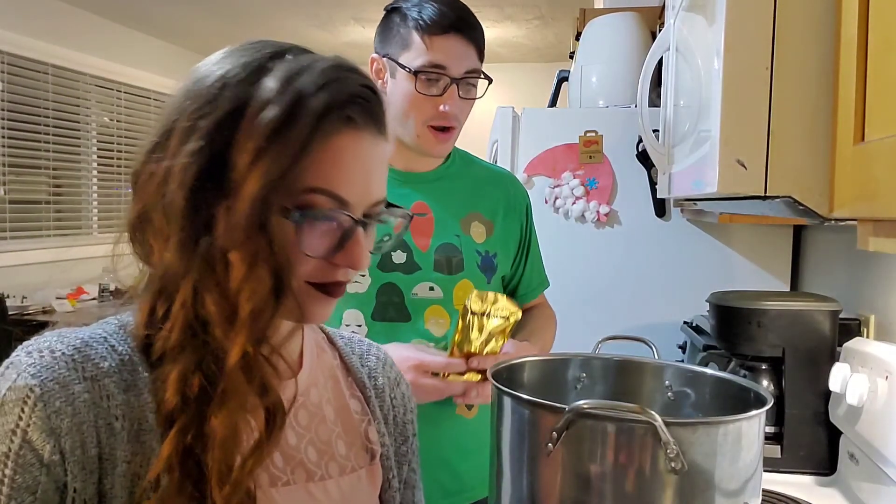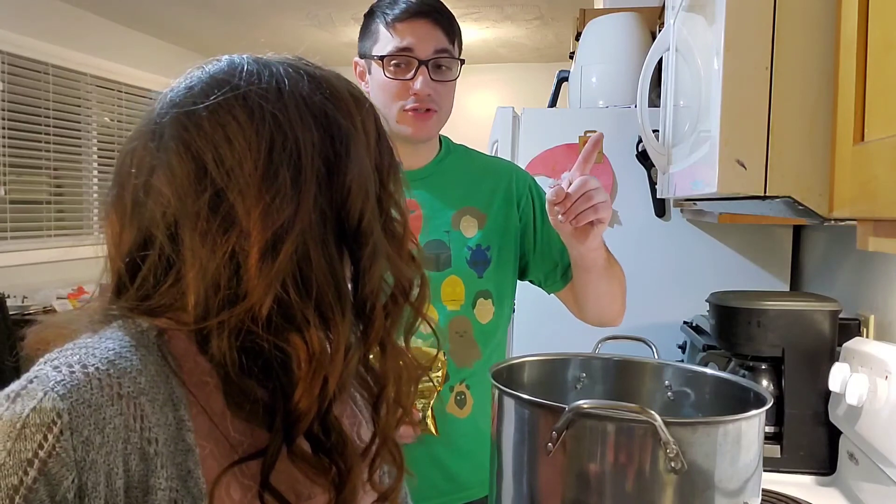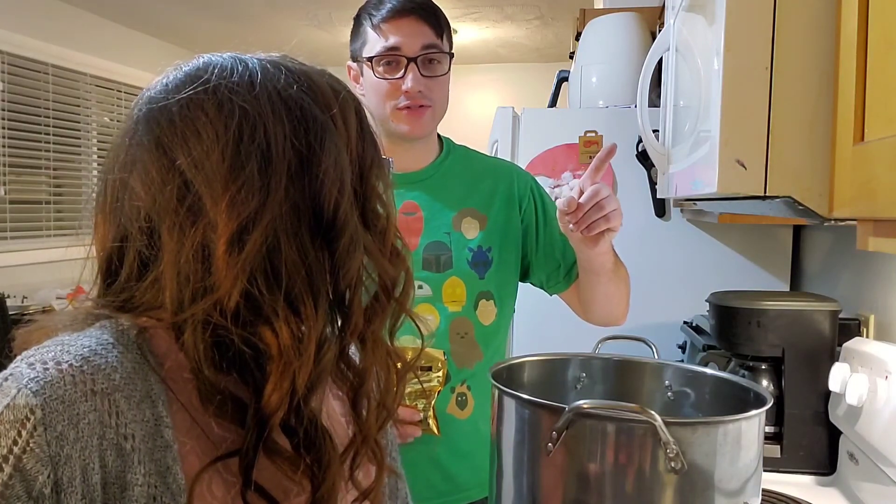Welcome back everybody. We're brewing with Mr. Beer again today — Slipper Socks Double IPA. First want to give a shout out to Mr. Beer for sending us this recipe and letting us do this video.